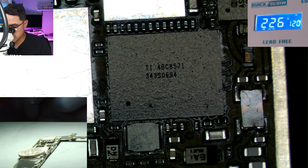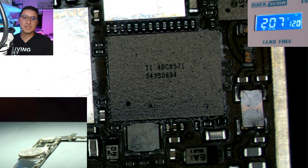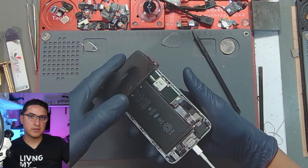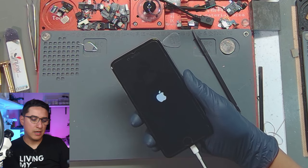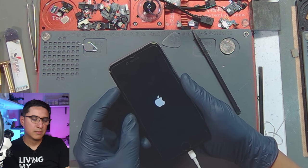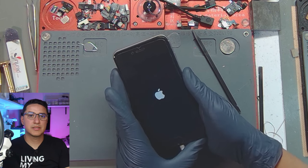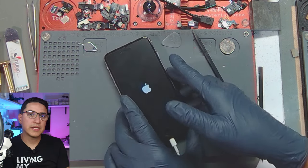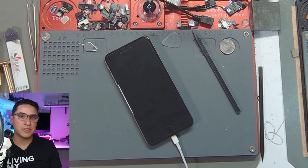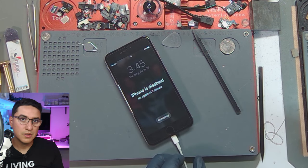Let it cool down for a minute. I've partially reassembled most of it — the screen is plugged in, plugged into the computer so it can prompt it to boot. We're going to wait to see if it boots up and if we have touch. And — we have touch!